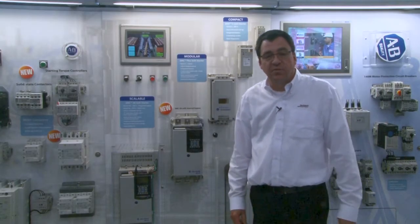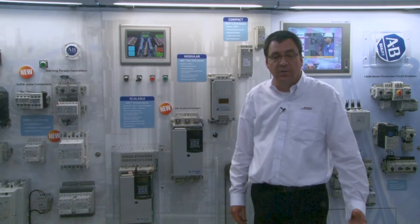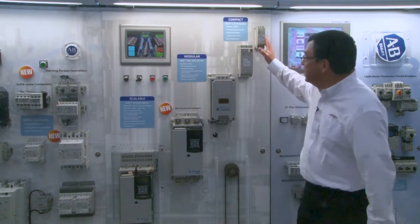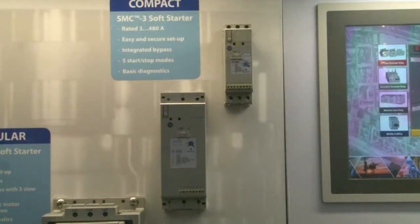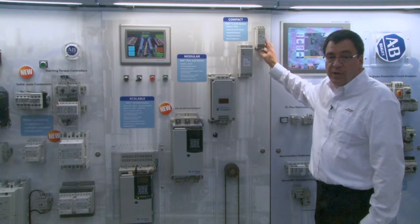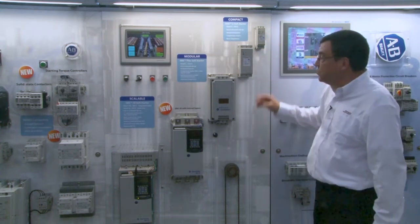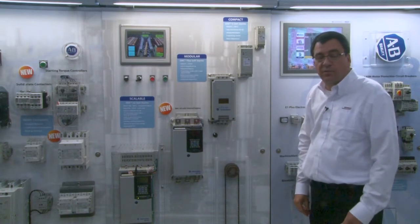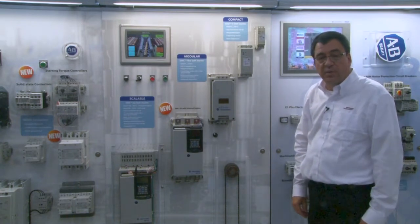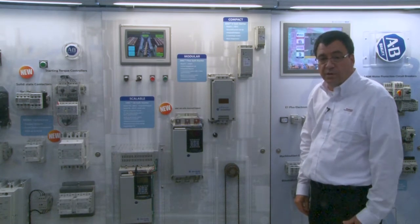We have three SMC families: the SMC 3, the Flex, and the 50, and those are known as our compact, modular, and scalar offerings. The SMC 3 is our compact offering. This is great for retrofits due to its small, industry-leading size. For example, this Frame 1 unit goes from 3 amps out to 37 amps. The SMC 3 is offered from 3 amps to 480 amps, has five starting and stopping modes, internal bypass, and overload protection.